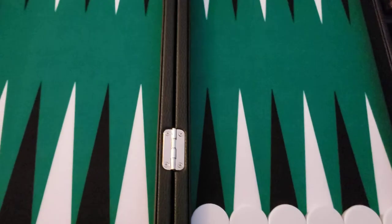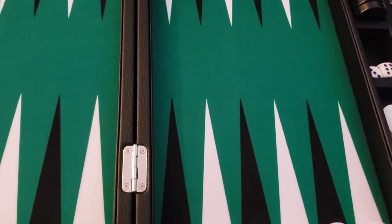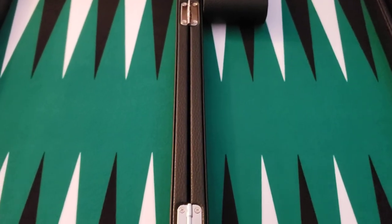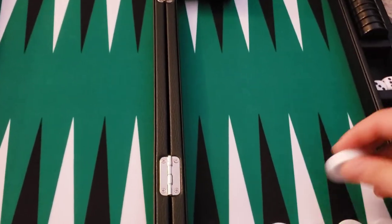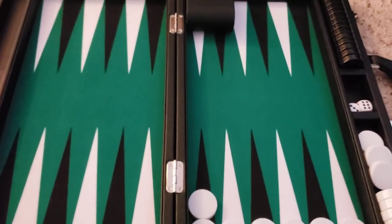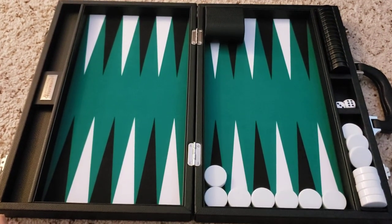I didn't see any defects in this set yet. Definitely look at the dice size you get. Also check the points and make sure everything is printed properly. Otherwise, it's nice — very nice and smooth. I'll update this review if I play on it and have some sort of issue, but this is just an overall view of this set.